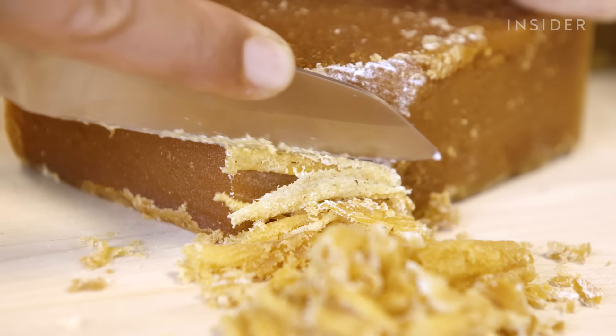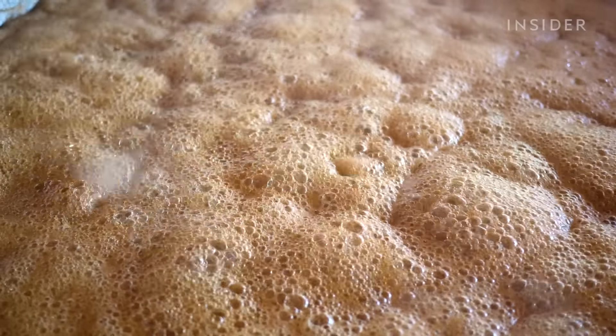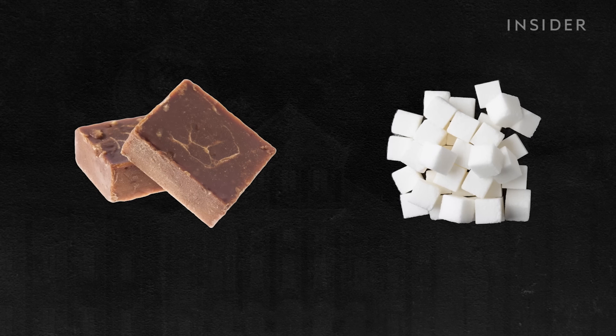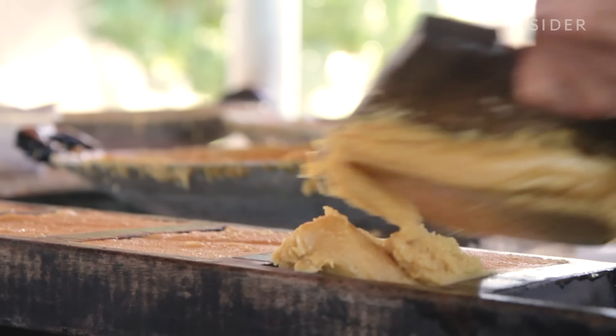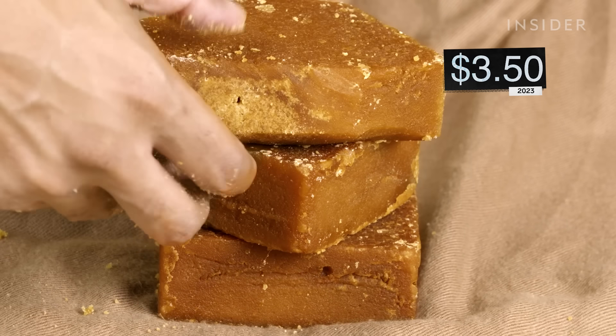Panela is beloved in Colombia, where it's commonly consumed in place of processed white sugar. But this sweet nectar doesn't come cheap. In the US, it can cost 20 times more than white sugar. And in Colombia, depending on where it's made, panela can cost up to 17,000 pesos per kilogram.